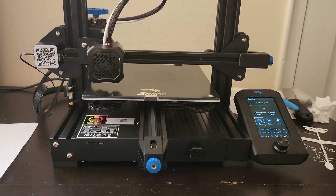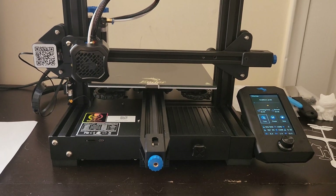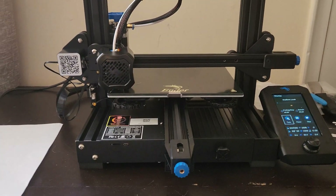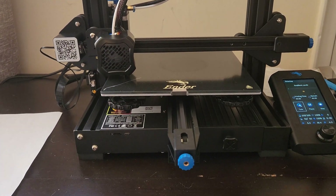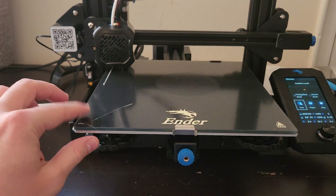Hey everybody, just wanted to do a really quick video to let you know of a few different ways to troubleshoot and make sure that your prints are going to go as planned, especially as you're getting started with your printing journey. I'm still new to this but just wanted to walk you through a couple of things.